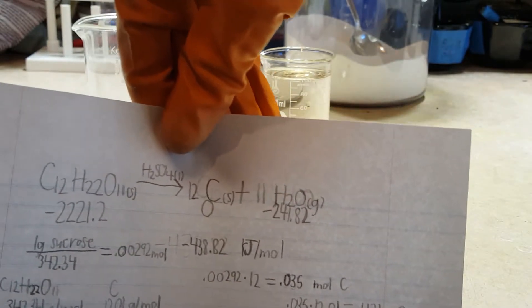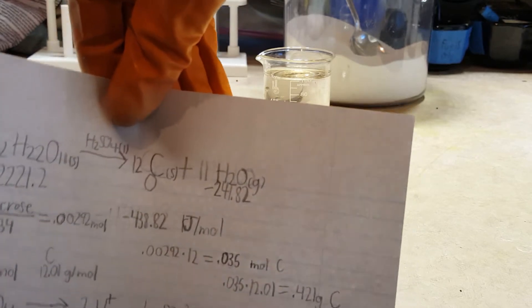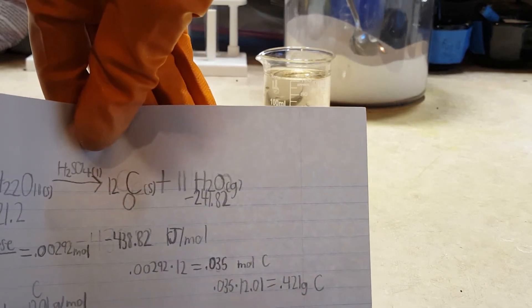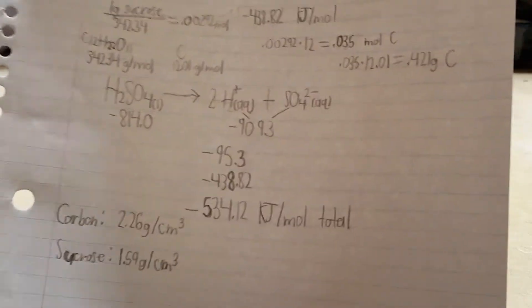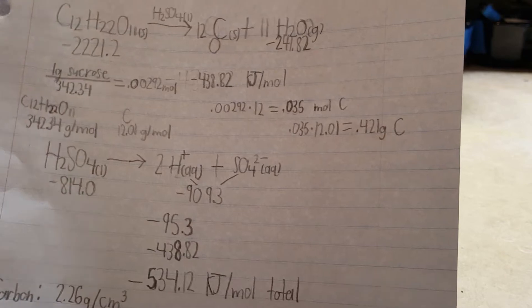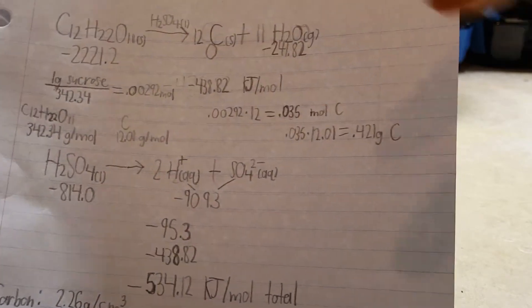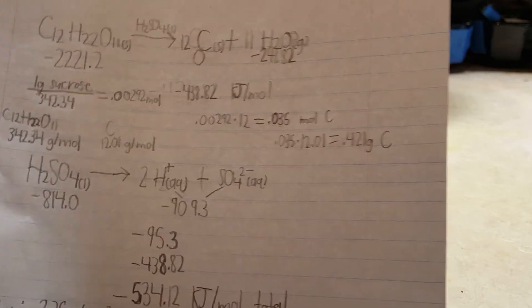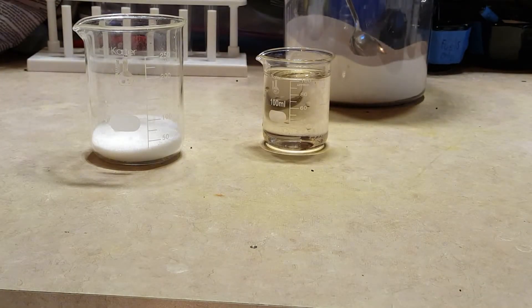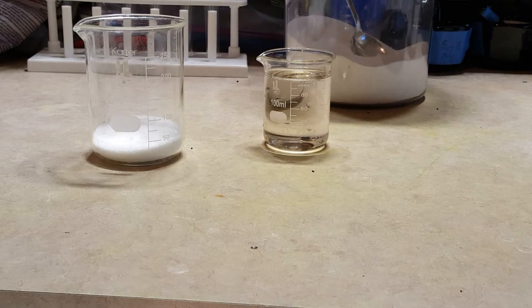Twelve atoms of carbon are produced by each molecule of sucrose. The products are going to sort of push themselves out of the beaker as a black carbon snake formation. The reason sulfuric acid can do this is that it is very exothermic when dissolving in water — it really wants to take the water from everything, producing 95.3 kilojoules per mole, which is quite a bit of heat. You're going to need about a milliliter of concentrated sulfuric acid per gram of sucrose, so 100 grams of sucrose to 100 milliliters of concentrated sulfuric acid.